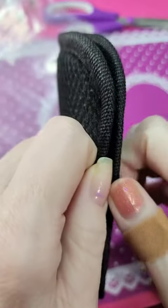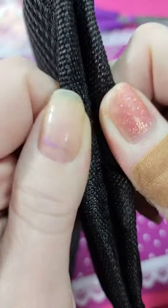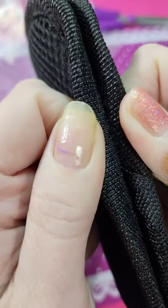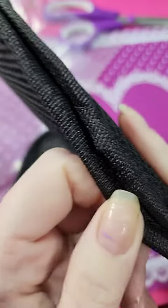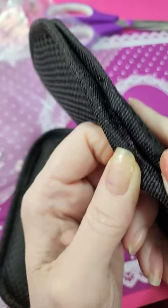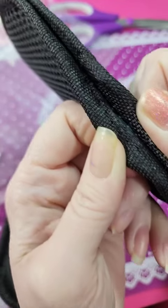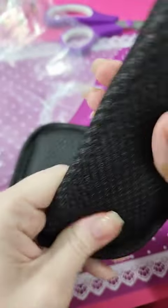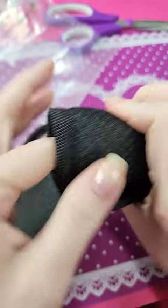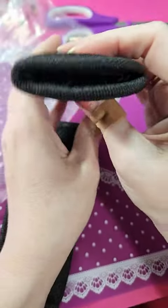I may actually try to take them apart. It's hard to see where it's put together there, but it is sewn, so I might have to try to put some Velcro on it. It's pretty sturdy. It's a decent amount of padding. I mean, it's not really big.